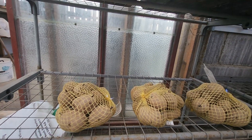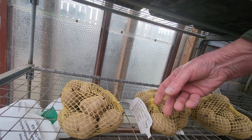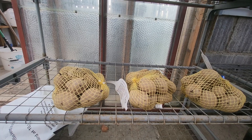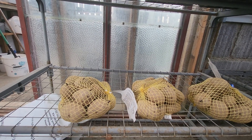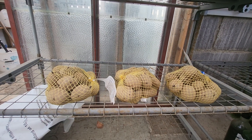This is Potato Red Duke of York, I think — Red Duke of York, a very, very old, established variety. I think it's a main crop, and I'm going to take them out of the bags and put them in the trays, ready for chitting.